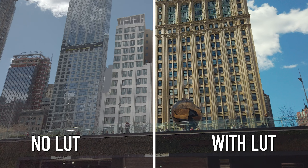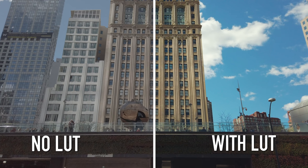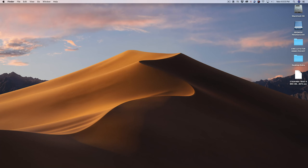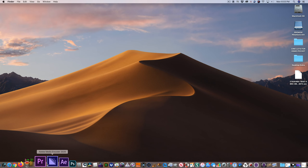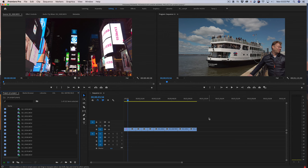After your footage has been shot, let's add one of the new LUTs we just downloaded in your non-linear editing program. I like using Adobe Premiere Pro. To do this, launch Adobe Premiere Pro, import your footage and edit your footage on the timeline like you normally would, then click on the clip you want to add a LUT to.